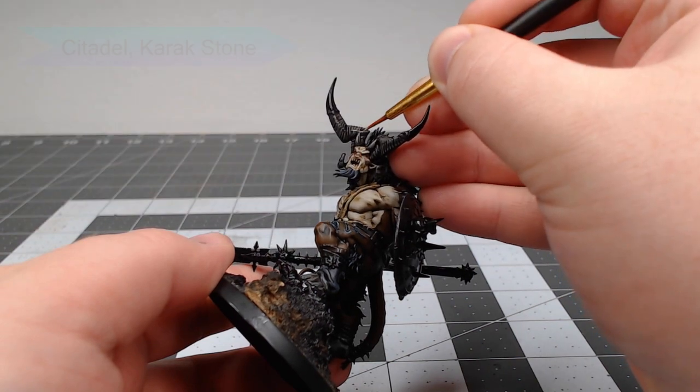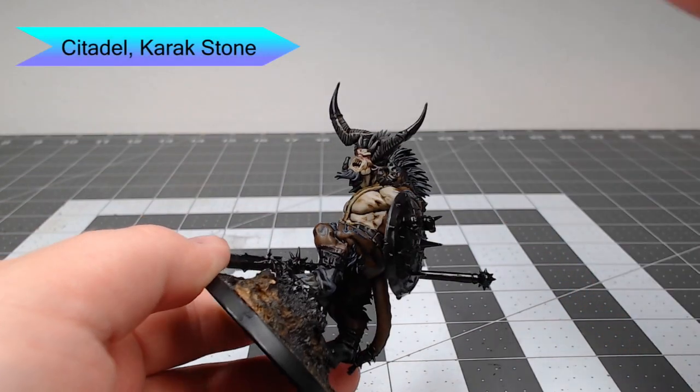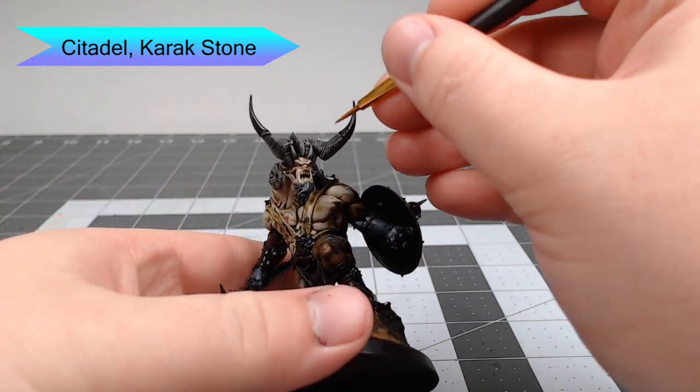To make the horns look a little bit more organic, we're going to take Karak Stone and paint this on the most raised ridges of the horns. We're also going to do a few additional lines on the feet just like we did with the previous color.